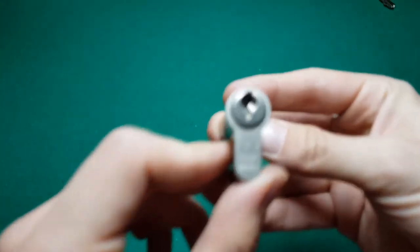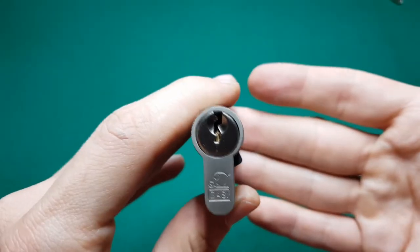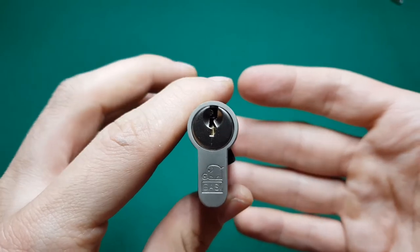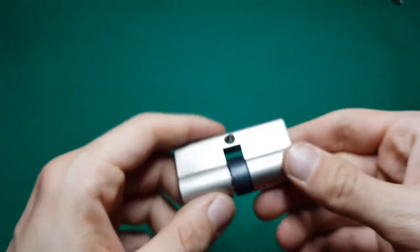As you can see, the keyway is wide open. I think this is just a good practice lock for me — nothing very special, no security pins inside, and I think for practice it's the perfect thing.